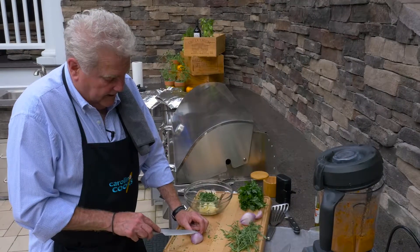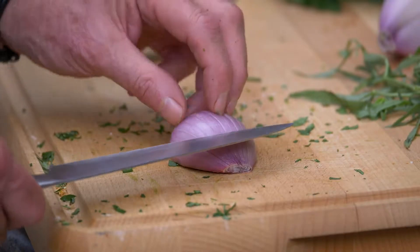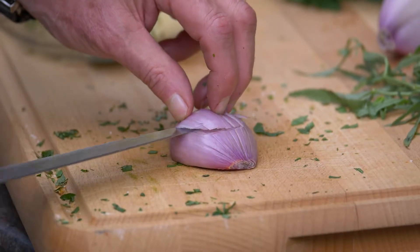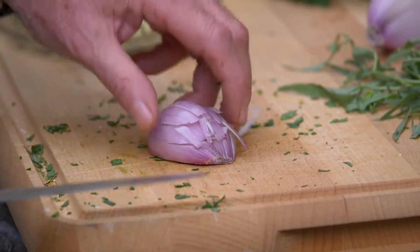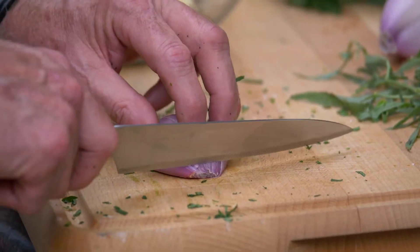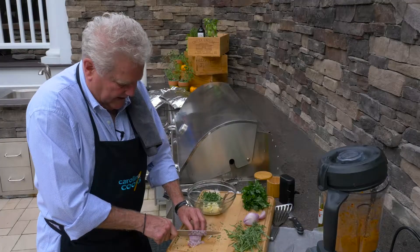What I've done is I'm going across here kind of with the lines that God gave this thing, and then I'm just going to run my knife back this way, and then go across. That way I can finely mince the shallot because I don't want to get a really big piece of shallot in this butter.